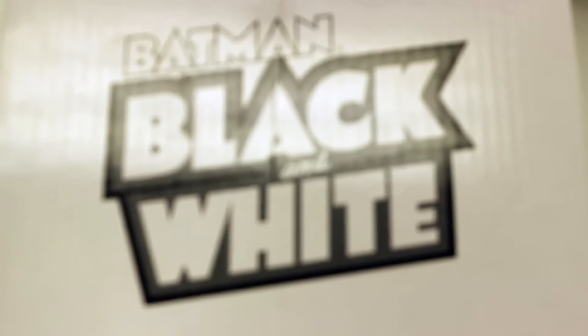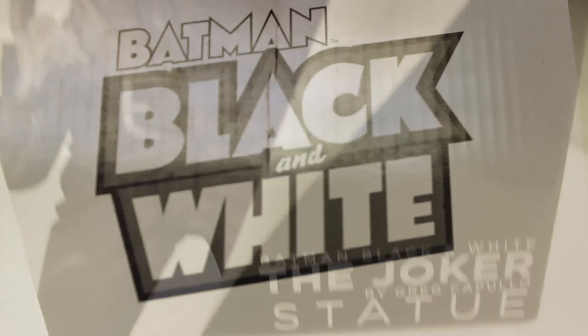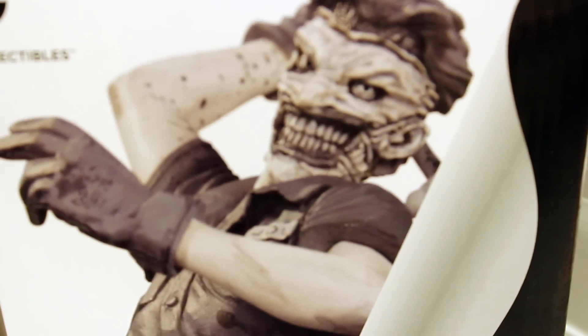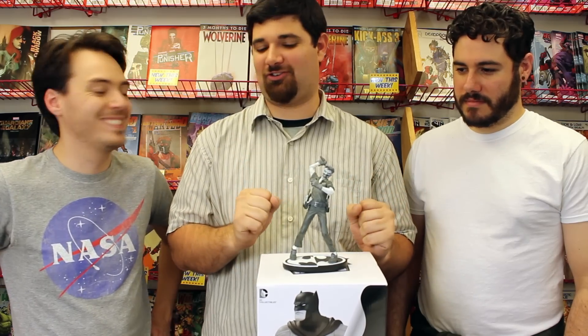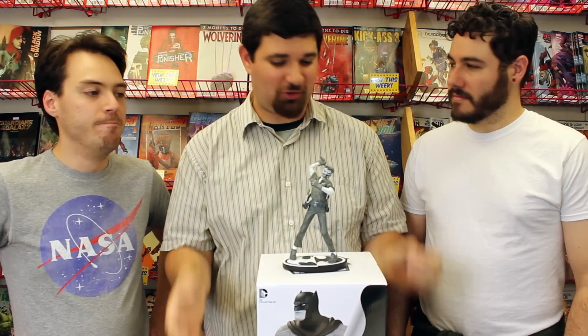Welcome to Busted. I'm Sal, I'm Ethan, and I'm Ben. Today we're talking about Batman Black and White, the Joker statue by Greg Capullo. This is the New 52 faceless Joker version. We went with classic Joker last episode, so I thought we'd go with New 52 Joker this time.